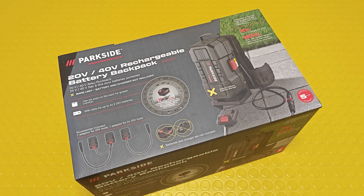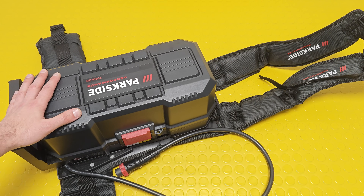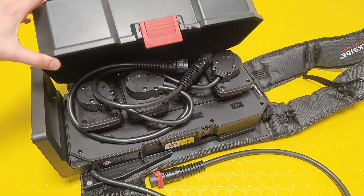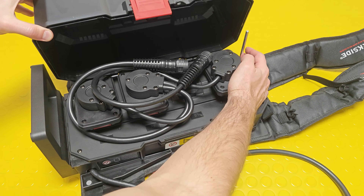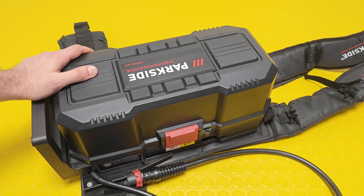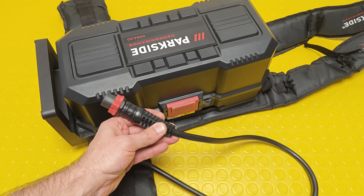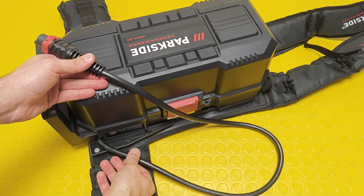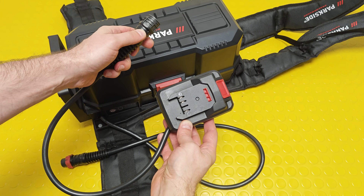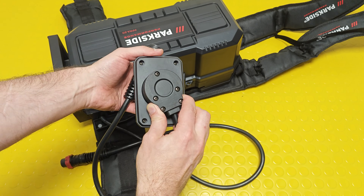You then power the tool you're using with one of these extension cords. Believe me, carrying two additional kilos in your hand is quite different from carrying them on your back. The backpack weighs 3.7 kilos without batteries. Inside you'll find the extension cords. The top cover is spring-driven. The cable going out from the backpack is equipped with a bayonet connector — it's really thick, with four wires each at 2.5 square millimeters inside. The extension cord for single-battery tools can rotate almost a full 360 degrees.